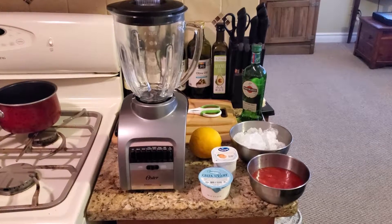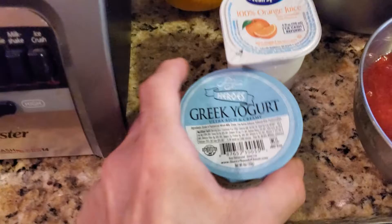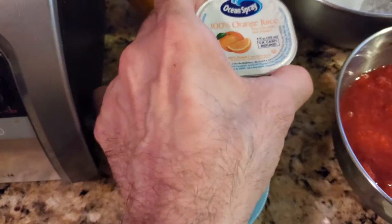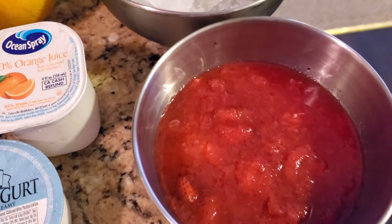It's something that you can make in like five minutes or less. For today's recipe, we have Greek yogurt, orange juice, a fresh orange, two cups of ice, and frozen strawberries.